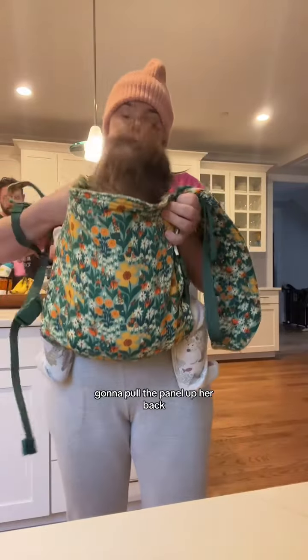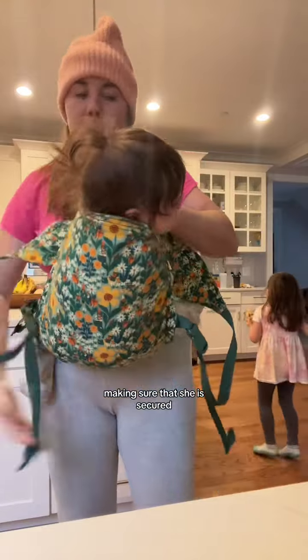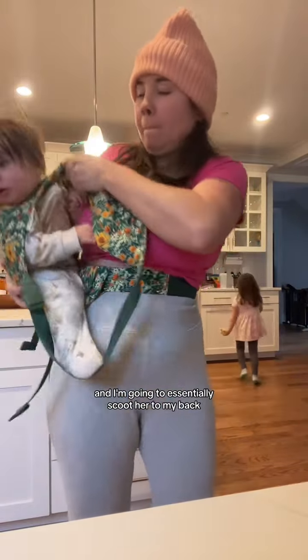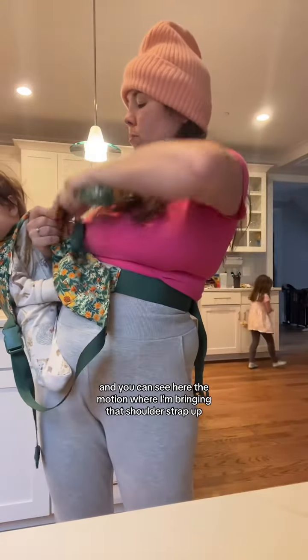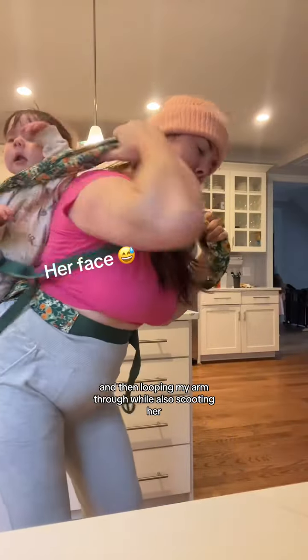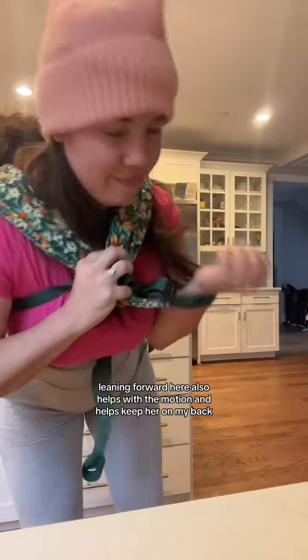I'm going to pull the panel up her back, then grab those two shoulder straps, making sure that she is secured. I'm going to do what's called the hip scoot, and essentially scoot her to my back. You can see here the motion where I'm bringing that shoulder strap up over my head and behind my back, then looping my arm through while also scooting her. Leaning forward also helps with the motion and helps keep her on my back.